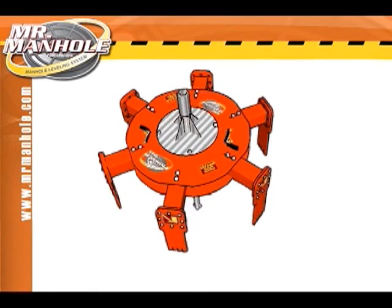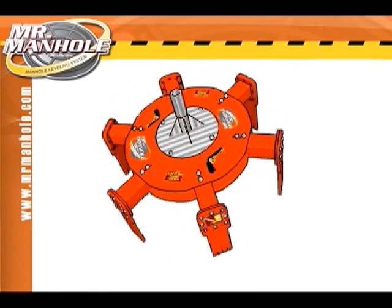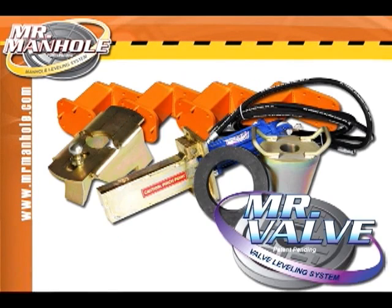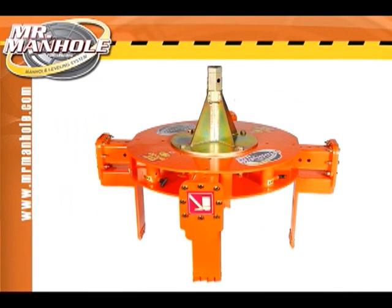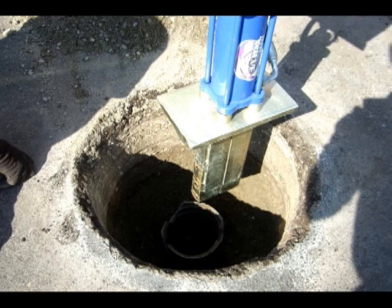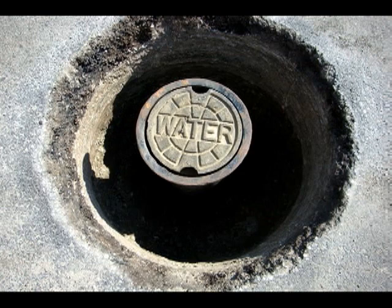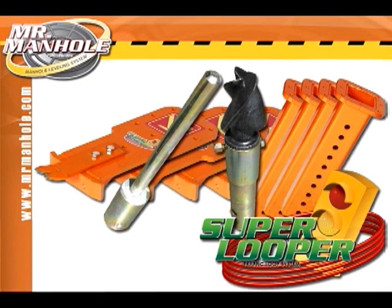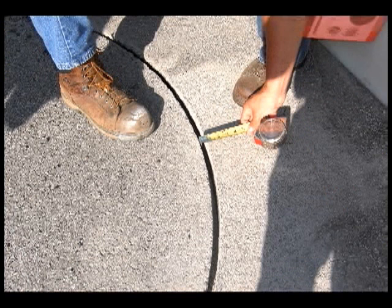The cutter extractor is the base for a modular system. Not only does it cut variable diameters around different manhole frames, but by adding the Mr. Valve module, the cutting diameter can be reduced, allowing for repairs around water valve boxes. These are often located in the same area where manholes are being raised to level. The Super Looper module will allow you to install traffic sensor loops at intersections quickly and efficiently.